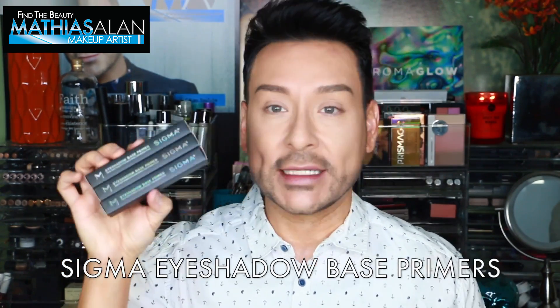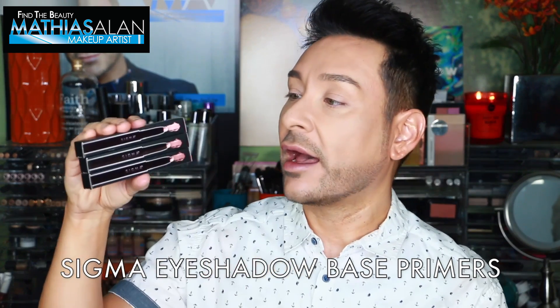Next I'm going to be applying some of the brand new Sigma Cosmetics eyeshadow base primers. I have these in three different colors: Persuade, Sorbet, and Bubbly. I'm going to start with Persuade, which is the lightest of the three. Now going in with the Sigma eyeshadow base primer in Sorbet. Bubbly is more of a shimmer color — if you want something more shimmery, definitely use or get Bubbly. It's really pretty on the lid for just a little bit of sheen and sparkle.